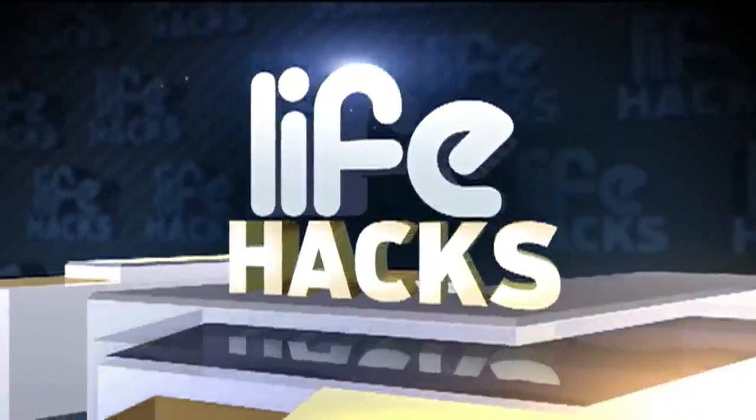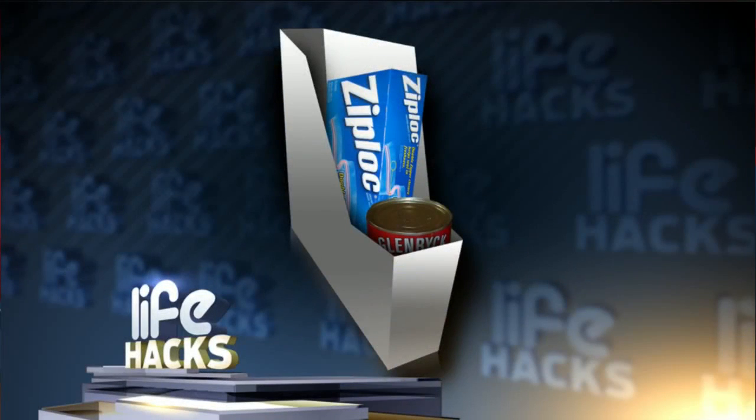Thank you, Betty. Right now it is Life Hacks time. Need some help getting organized in the kitchen? Here's a trick for you. You can repurpose old magazine racks into can holders. They can even store aluminum foil and saran wrap.